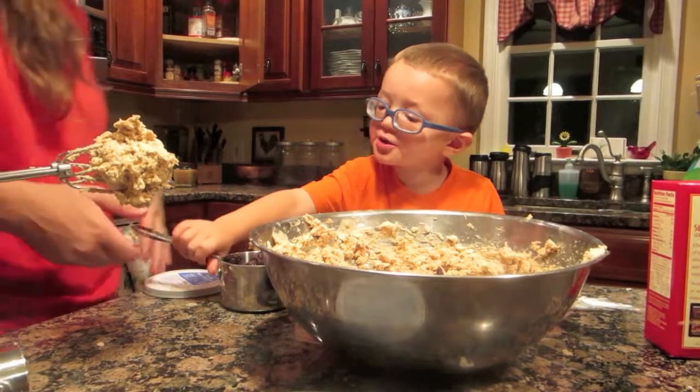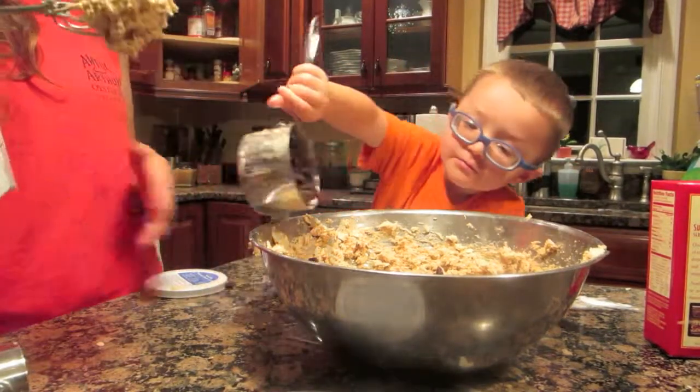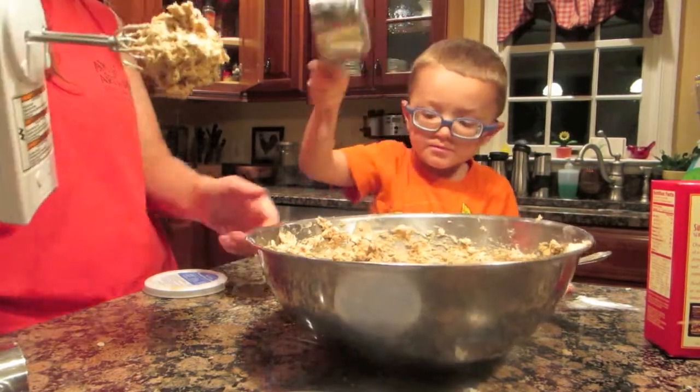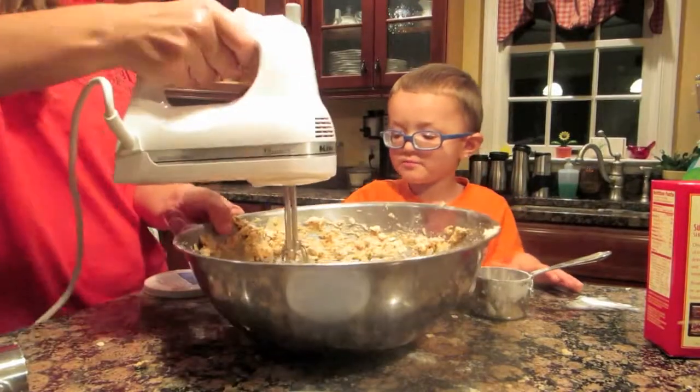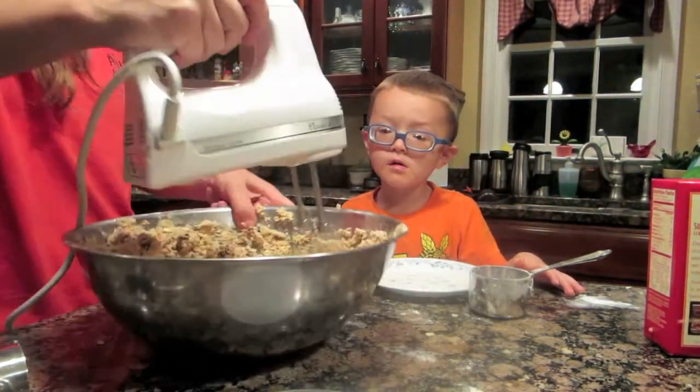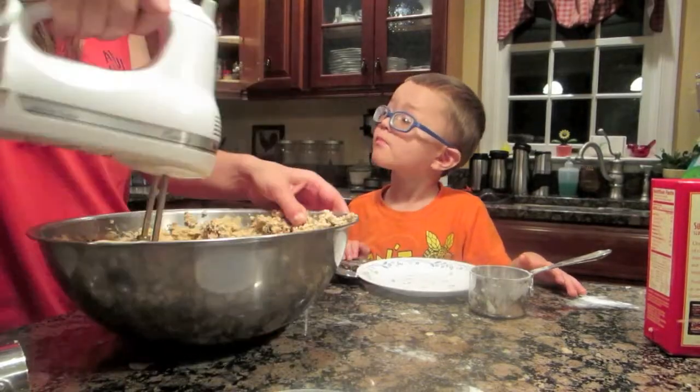All right, dump the raisins. Wow. We need more raisins. Thanks. That's it. That's it.